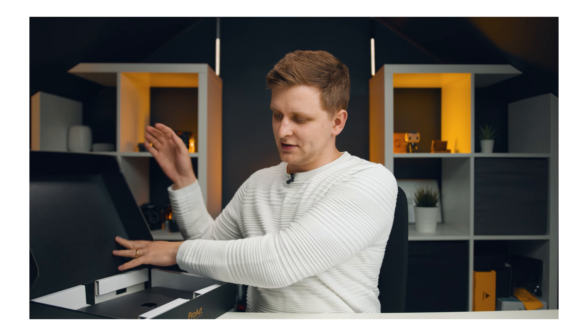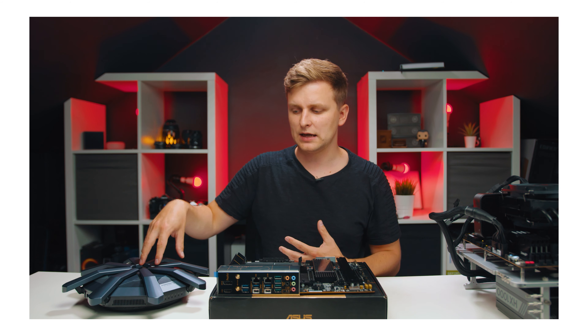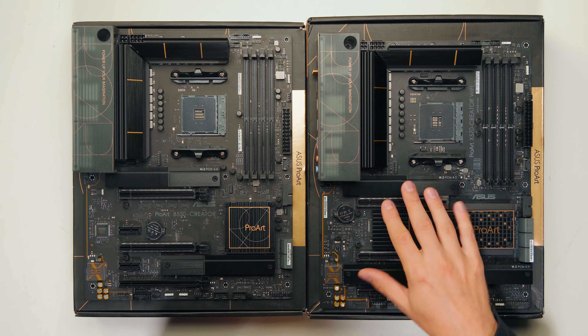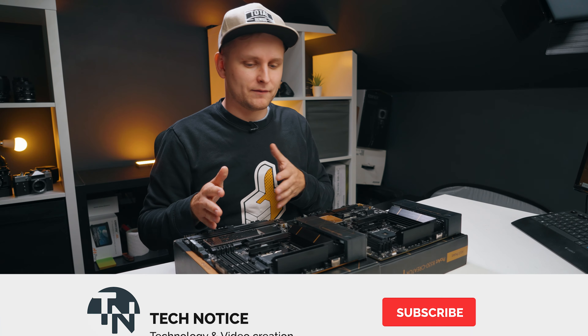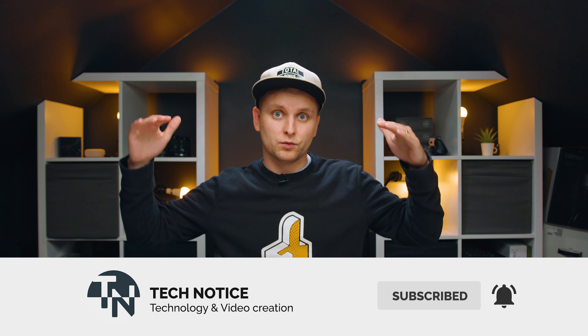I've got in-depth videos of both of these motherboards on the channel, so feel free to check them out, and the links are in the description below. The main thing to keep in mind while we're doing this is the price difference. The X570 version is about £100 more expensive than the B550. I've checked the prices multiple times and the difference is consistently about £100.